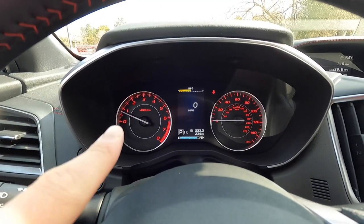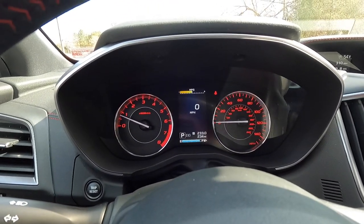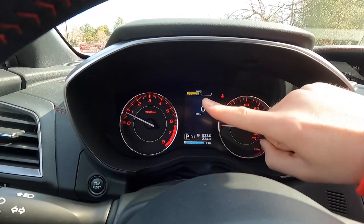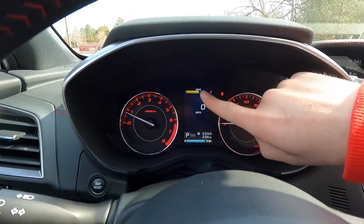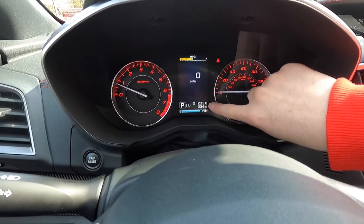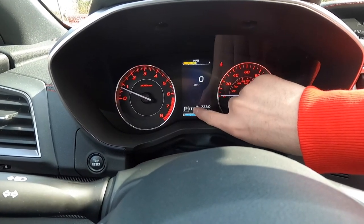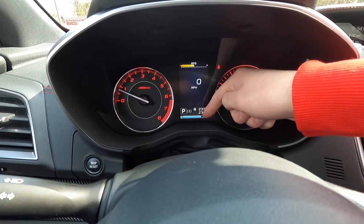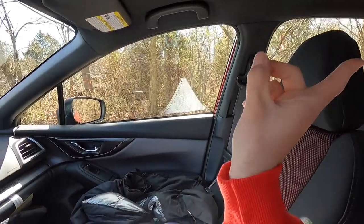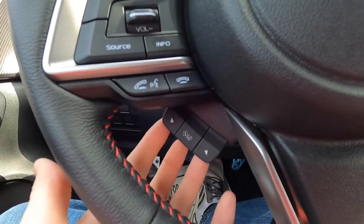Looking at the gauge cluster, you get an RPM gauge and speedometer backlit in red — those red backlit gauges are Sport-specific and they look fantastic. You get a digital speedometer readout and a fuel economy indicator that turns green when coasting to show better efficiency. The productivity screen shows intelligent drive mode, park indicator, and a fuel gauge with an arrow pointing to the right side of the vehicle, indicating where to fill up.